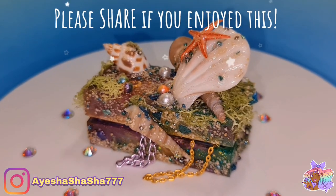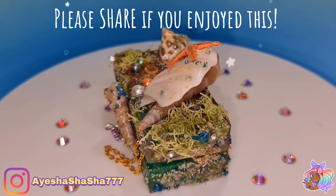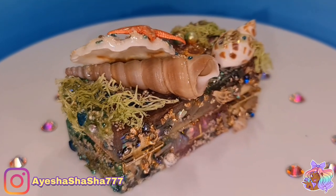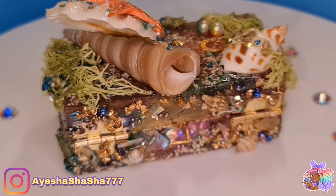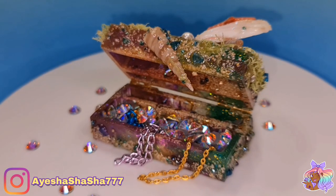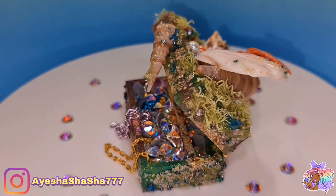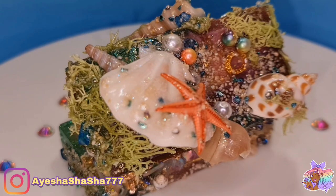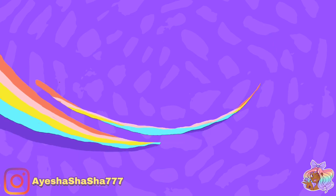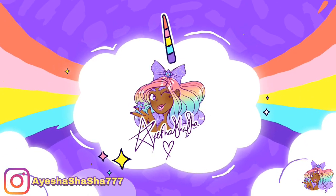Look at the finished product, guys — what do we think? I'm really, really, really pleased with the way that it turned out. Not just because it looks the part, but it definitely feels the part as well — everything feels really gritty and seaweed-y. I'm definitely going to be using it on my crafting table to store some of my tiny little clasps and also some of my little gems. If you enjoyed this video and if you learned something, then please do me a favor and share it out with a friend. Take care, my darlings, and I'll see you all soon.